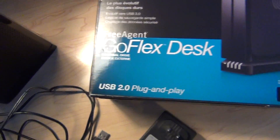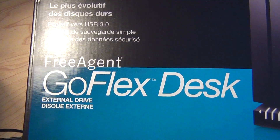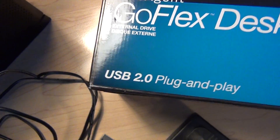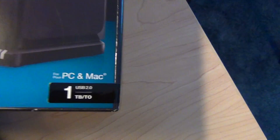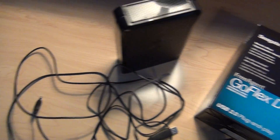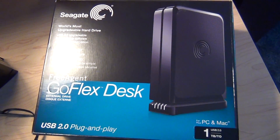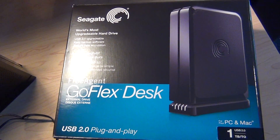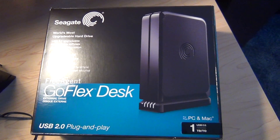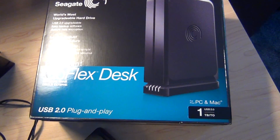Anyway guys, that was a review of the Seagate FreeAgent GoFlex desk external hard drive, and it does work for PC and Mac. If you liked this video, please make sure to leave a like; if you didn't, tell me why. Leave a comment with any questions, comments, or ideas, and I'll see you for FSx Friday or another review, depending on what I do first.